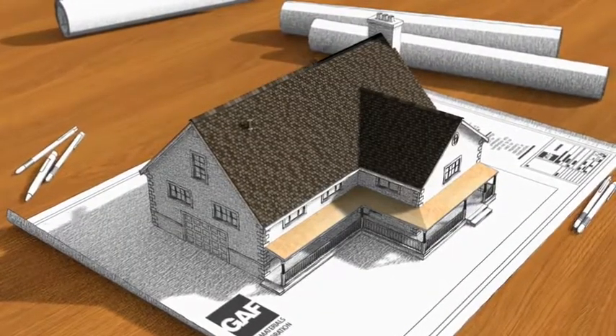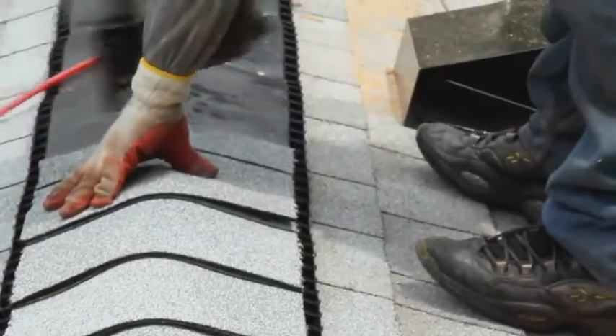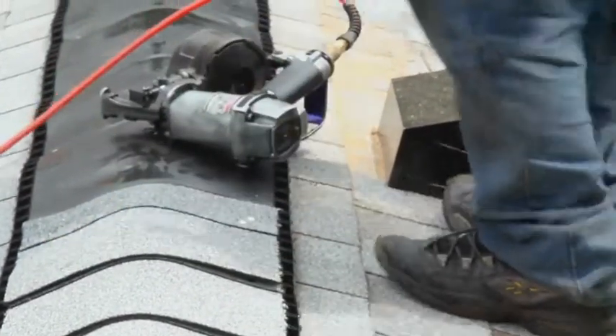Finally, ridge cap shingles are installed on the hip and ridge areas of your home to help protect against leaks and high winds at these vulnerable areas.